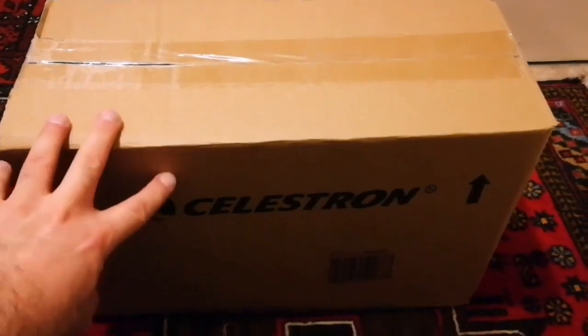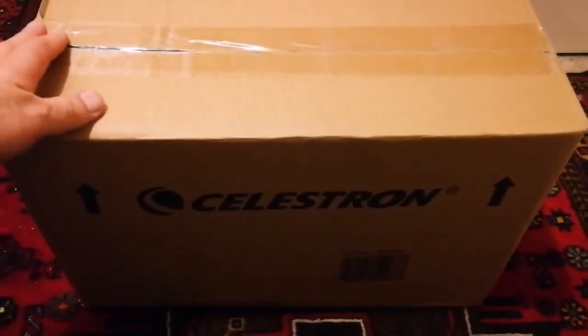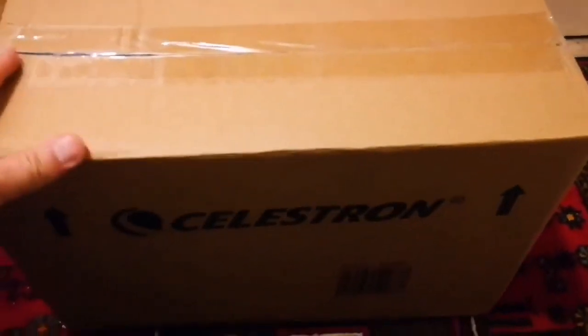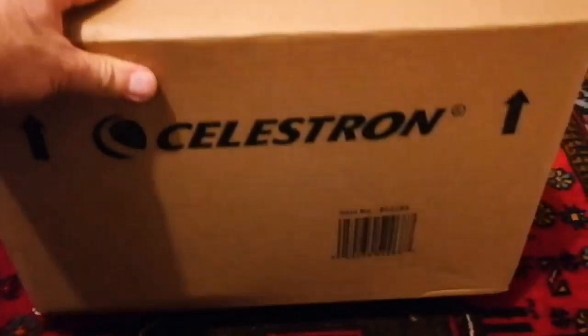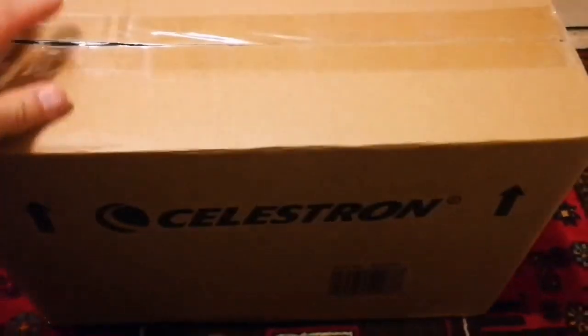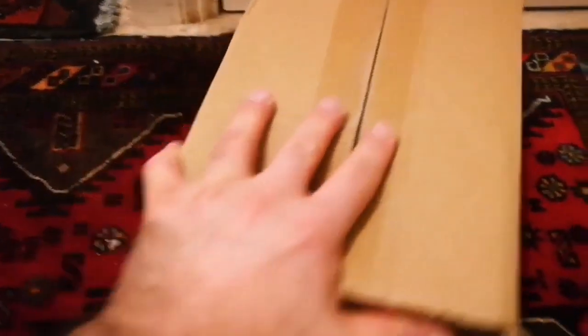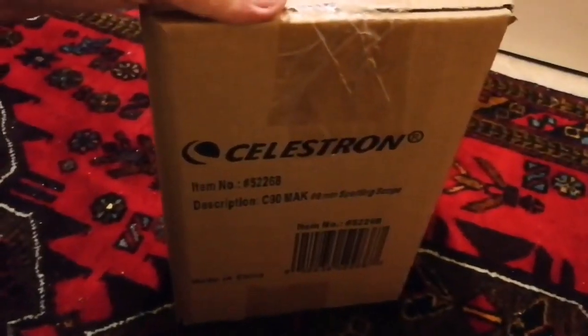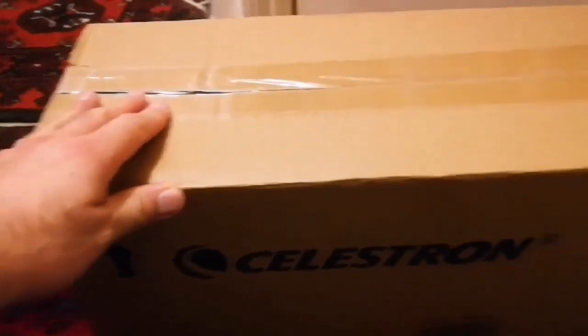This is an unboxing of a Celestron C90 Maksutov-Cassegrain Telescope. I did a lot of research and I wanted something that will not be a dust collector. I had telescopes in the past and I have seen others also have telescopes. They usually end up not being used because they are so cumbersome, especially the tube and the mounting — that makes them difficult to use, to carry, to take wherever you want to go.